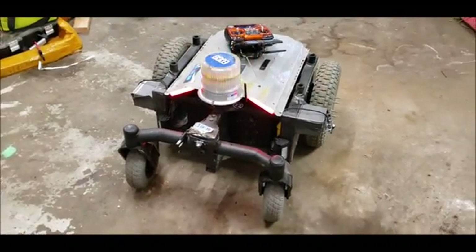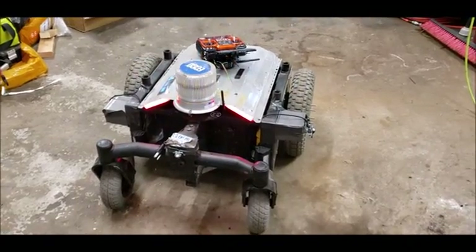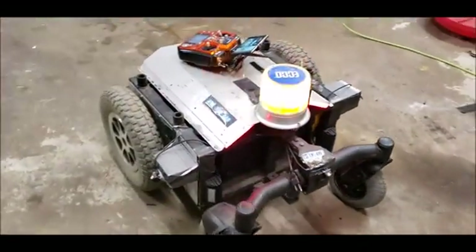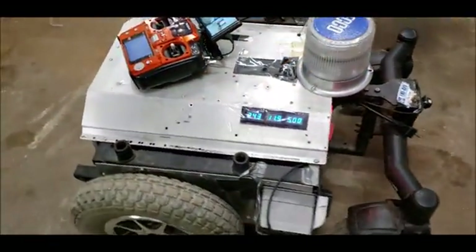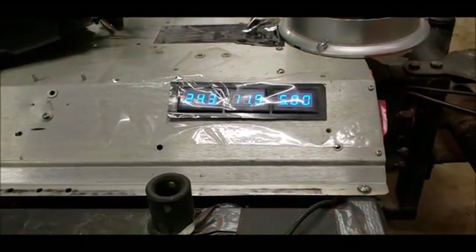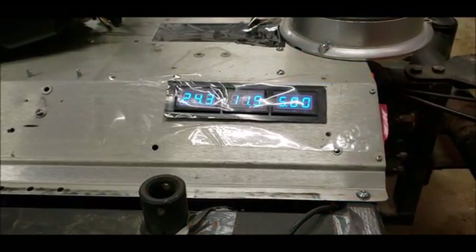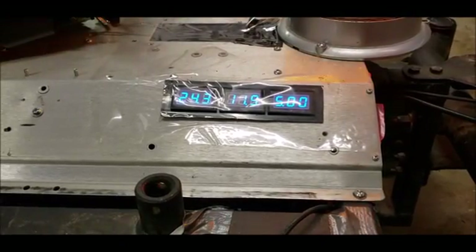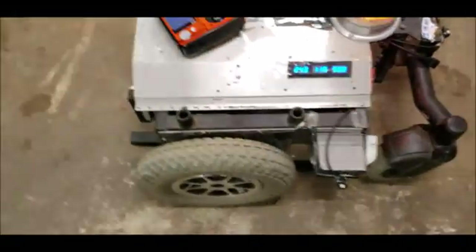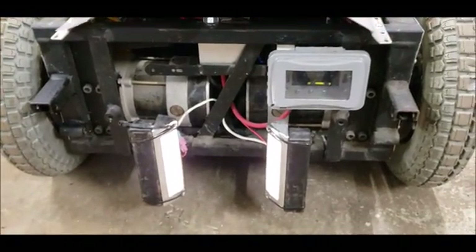Along the back of the unit we have a strobe light that flashes whenever the system is on. We have a set of two rear facing red lights to indicate direction of travel. As we come along the side of the unit we have a set of external voltmeters showing the 24 volt battery bank on the left, the 12 volt regulated supply in the middle, and the 5 volt logic supply on the right. In the front we have two front facing LED lights.